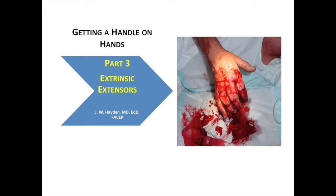Getting a Handle on Hands, Part 3: the Extrinsic Extensors. This is Dr. Bill Hayden, Hands.